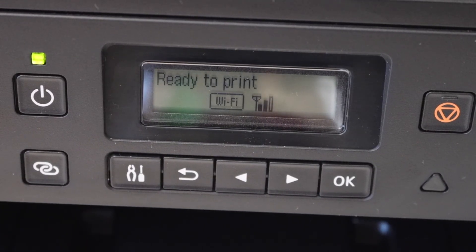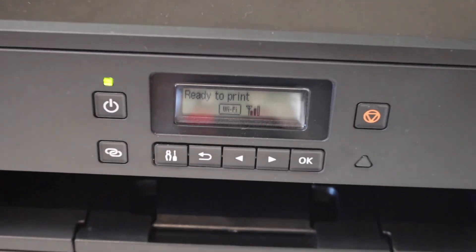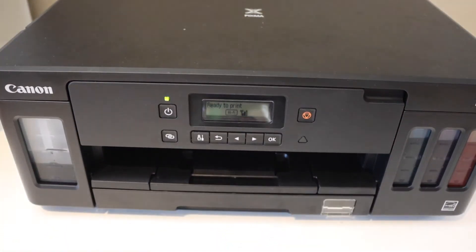On the main screen you will see the signal, which means the printer is connected to the Wi-Fi network and you can connect any device for wireless printing. Thanks for watching.